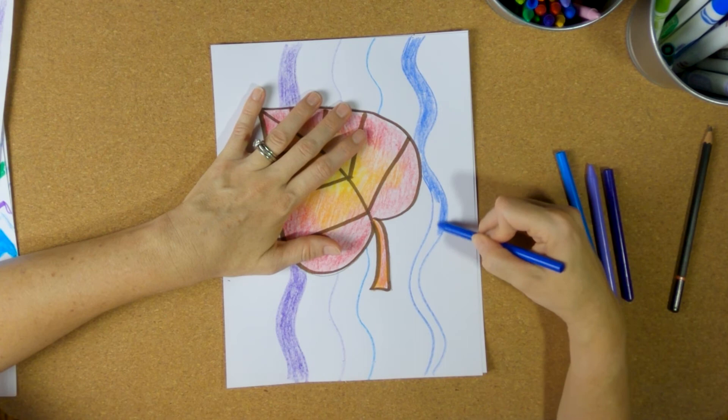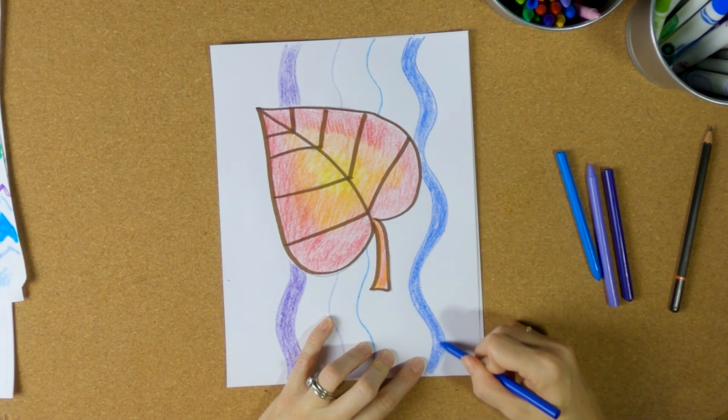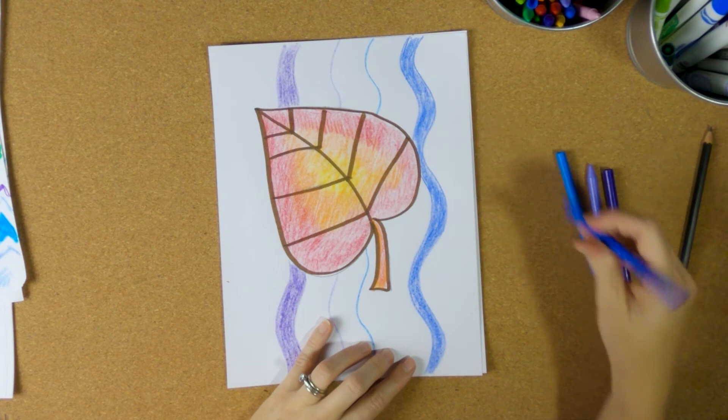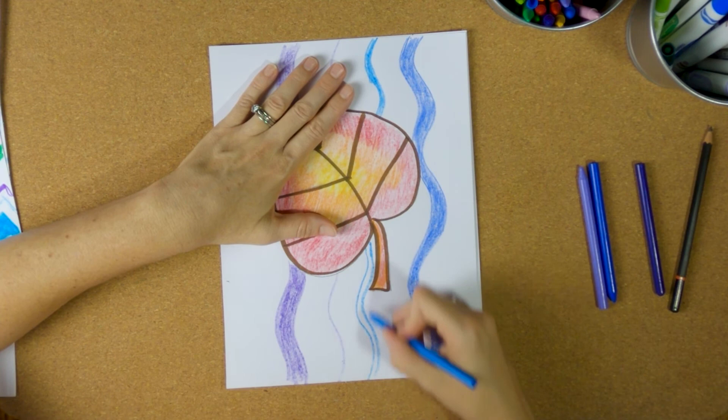This assignment really brings together a lot of the things we've been talking about. Last week we did a sun and used warm colors, so we're revisiting warm colors again. The week before that we did the sombrero and talked about lines. We've been talking a lot about lines, warm colors, and cool colors, and you should be getting really good at all of these elements of art.